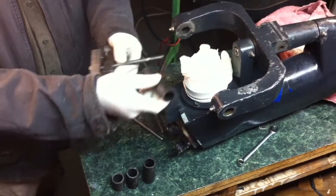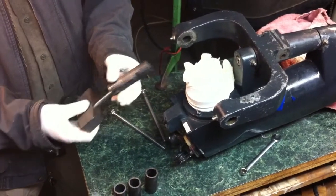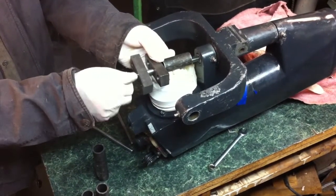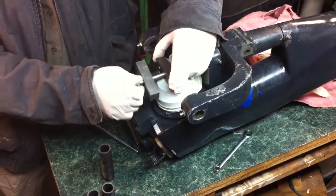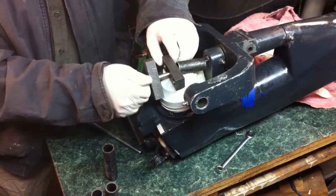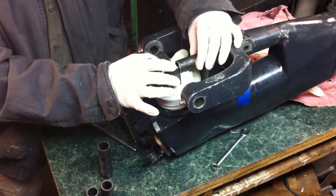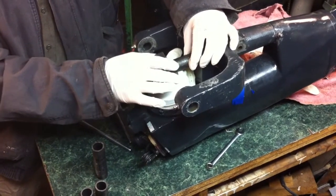We're going to take the spacer, put the spacer in here like that, and then wind it together. We'll need a smaller spacer to start, so we'll start with this one. We'll put this right in here and wind this into the drive leg. You can see that going in — that's in the threaded part of the hole on the drive leg — and then this will fit up against here and the pin will go inside this tube. So we line the tube up.